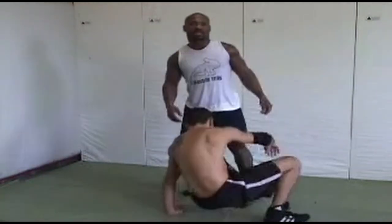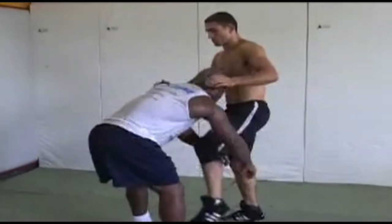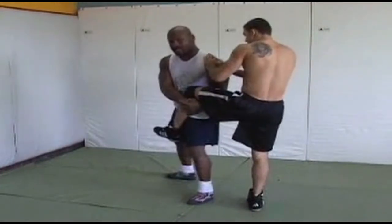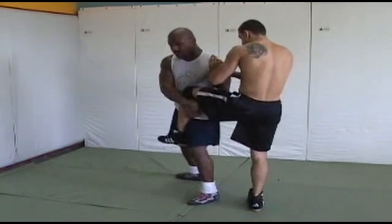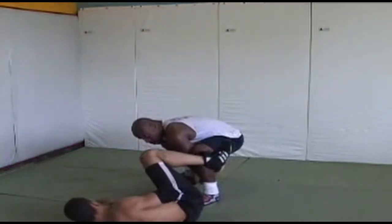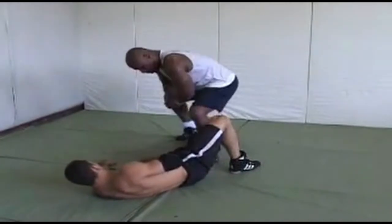One more time, fast. So I'm right here — I got it. I'm going to step around; he can't hop as fast as I can move. I'm going to move with the same grip and run the pipe now. I'm going to run this right between my legs — that's it. I go right here between my legs; I'm not up here, I'm right here.